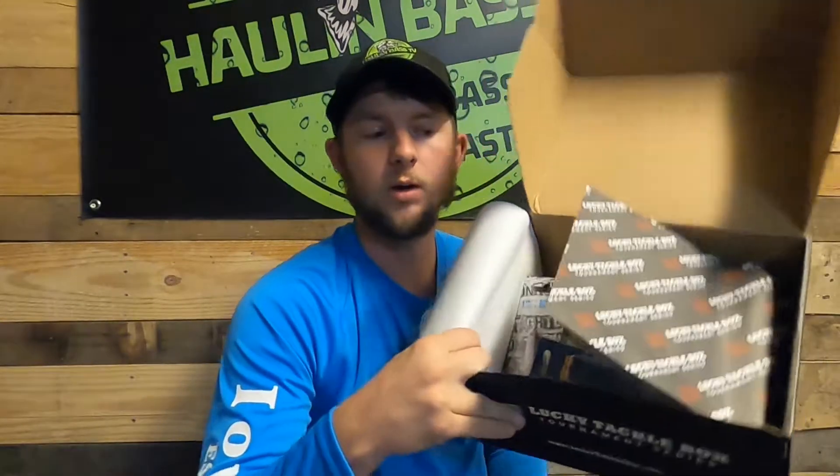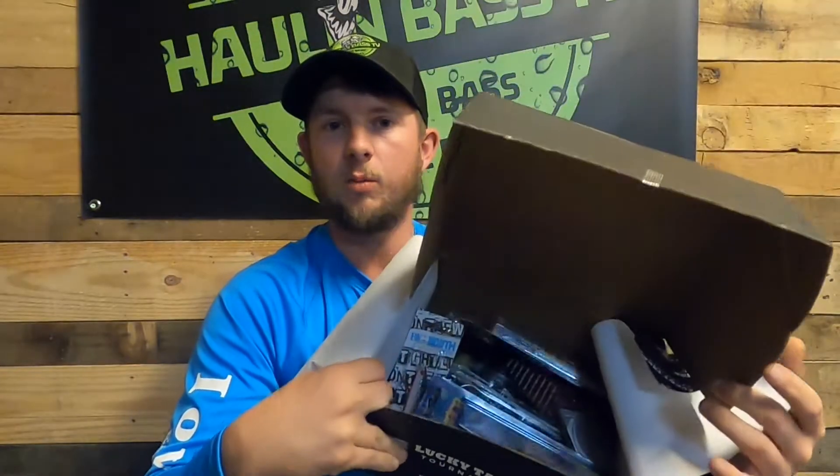All right guys, into the giveaway portion. What I need from you guys is to comment down below just the word 'giveaway' — that's all I need you to comment. I need you to like the video and make sure you hit that subscribe button. If you do all three of those things, I will be picking a winner to take home this whole Lucky Tackle Box and everything inside of it. Thank you guys once again for getting Holland Bass TV to 500 subscribers — you guys are awesome. Now let's get back into this tackle box so you can see the rest of it.